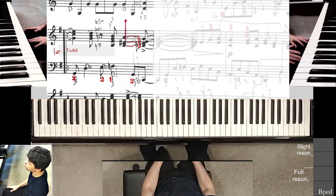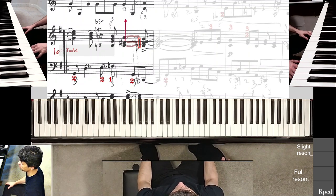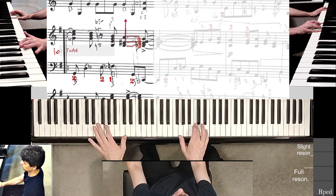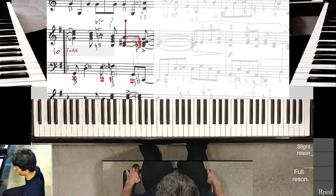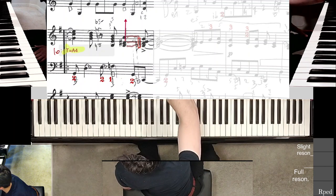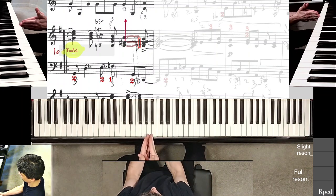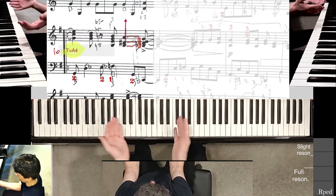This is part four of this focused GOBS style practice on measure 10. GOBS stands for goal-oriented backward stepping. Here's how it sounds right now — I can't even play it well. By the way, I completely forgot to do this: put the nose right in front of the keys and shift my torso. That's my setup for this practice session.